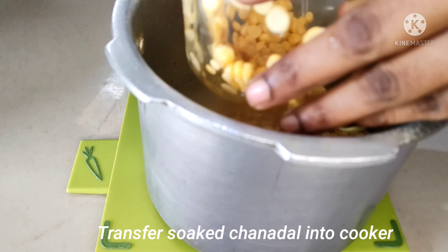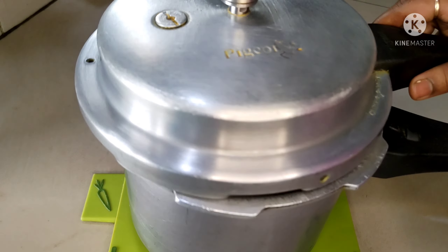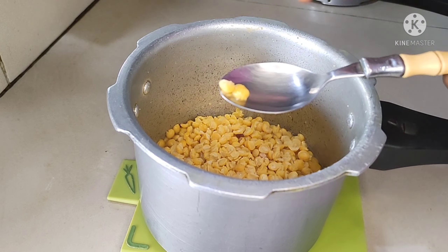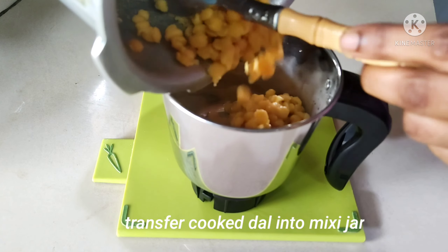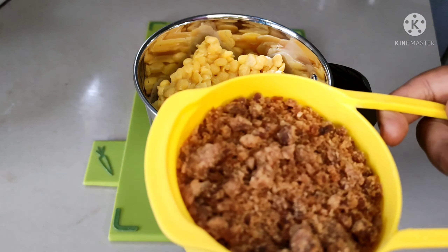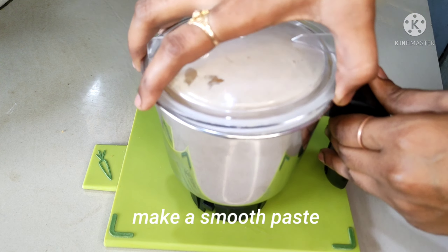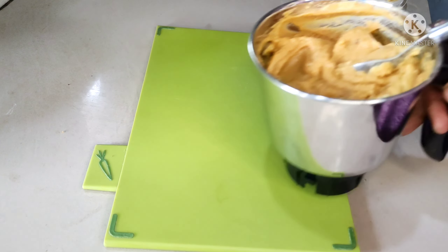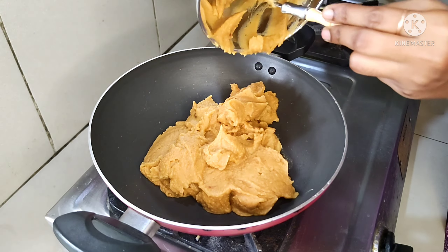Add 4 bowls of the cup to the cooker and add water to the cup. Add 1 tablespoon of water to the cup. Add 3-4 cups and mix the same quantity. Add the same quantity of the cup and mix.